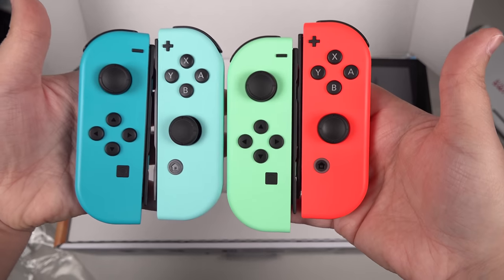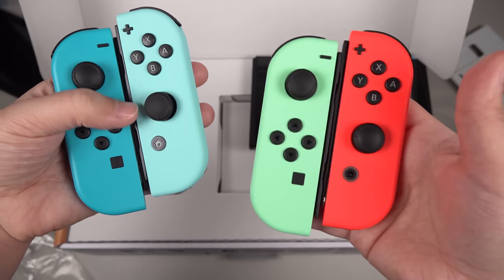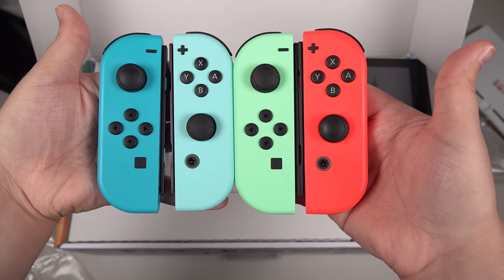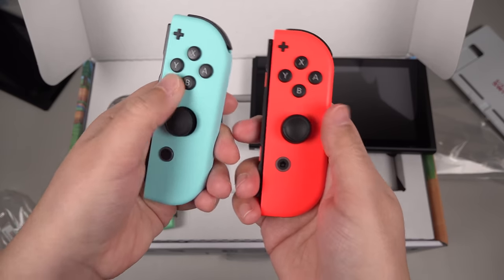Now taking a bit of a closer look at these controllers versus the neon red and blue ones, these feel a little bit more matte finish. This can kind of give you an idea of just how bright these truly are. But yeah, these feel great.